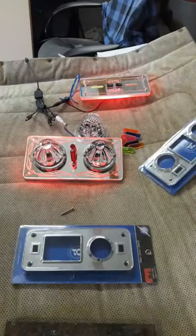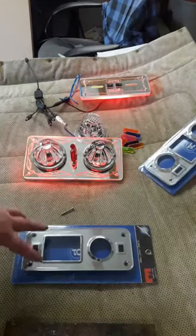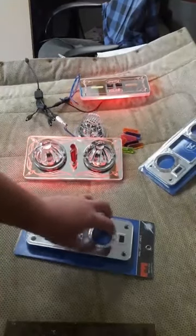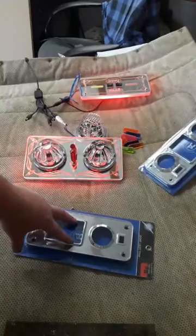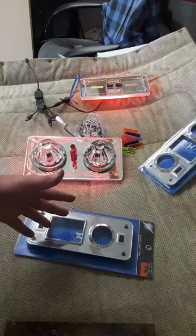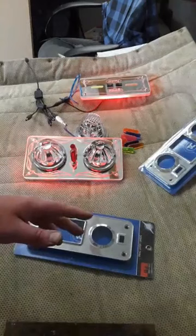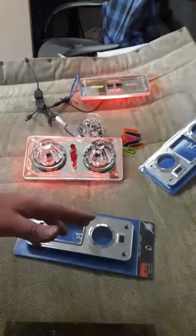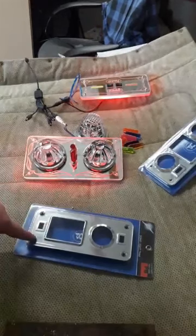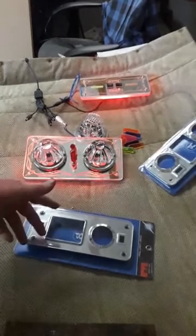The glass lenses themselves are three and a quarter inches, so that pretty much takes up this whole deal, and you'd have two spots for switches — that's it. So that's the problem with that. With the room on the headliner, you have space to actually go bigger and I can still put your four holes where they need to be for a direct fit.